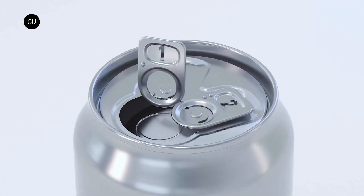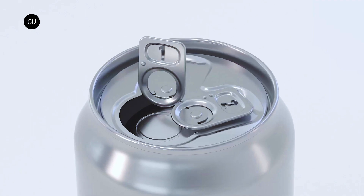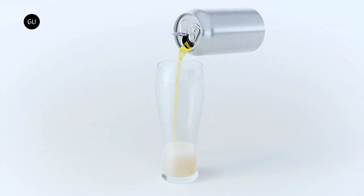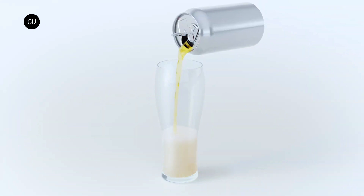Nendo intended to produce a canned beer that can create an ideal foam when poured into a glass, rather than too much or too little of the bubbly substance. The first tab, labeled 1, opens the lid only slightly but creates a concentrated level of pressure inside the can, which activates the bubbles in the beer.